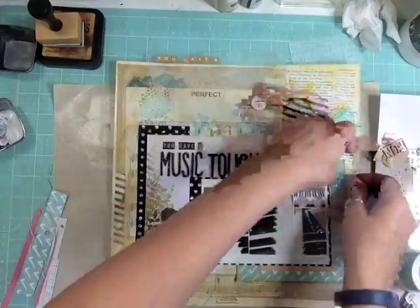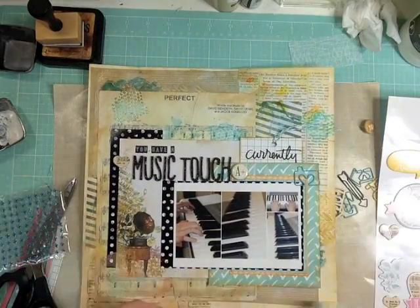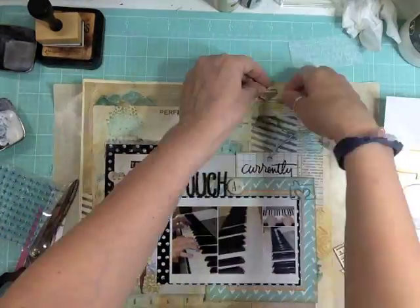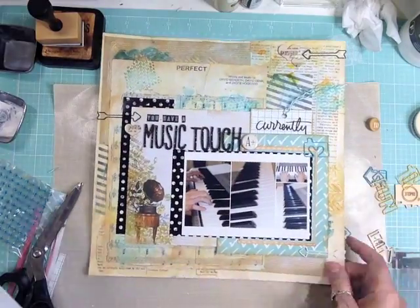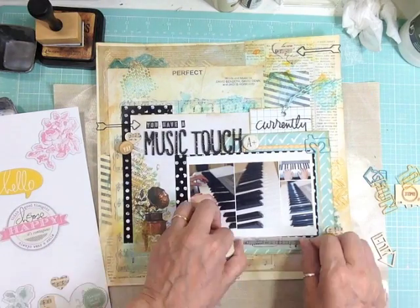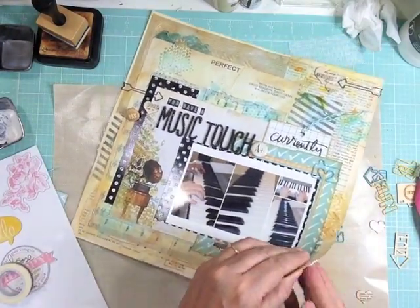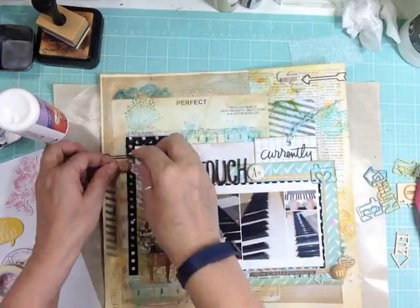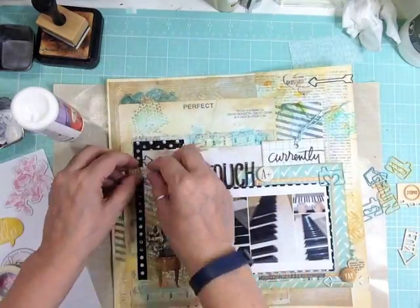I'm adding twine to the tag. This layout isn't heavily embellished because with mixed media I like the background to take center stage. The photo is positioned at the bottom right with embellishments around it. While off camera I went through my Freckled Fawn kits and found some clips. I also added some brads in a mustard gold color that say 'yay' — I'm really happy he's playing the keyboard. I added glossy accents behind them to keep them from swiveling around.